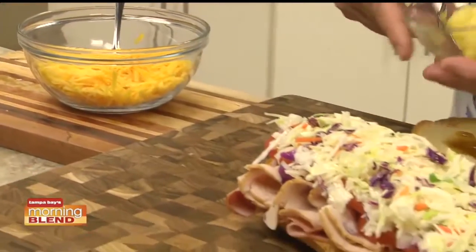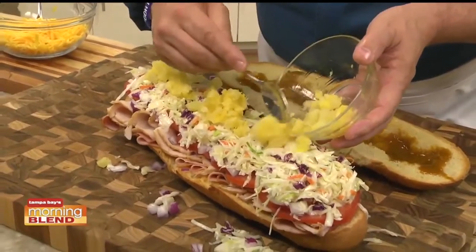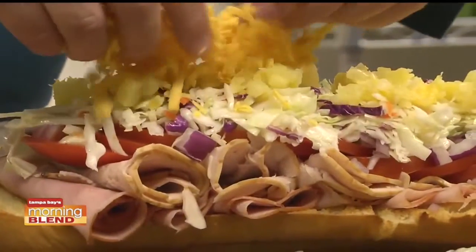And get this — we top it with a healthy amount of coleslaw, some crushed pineapple that we've drained, and some shredded cheddar cheese.